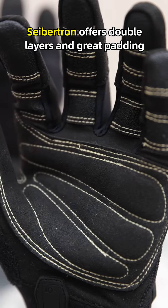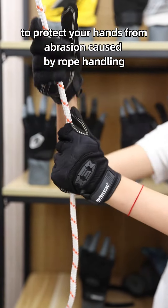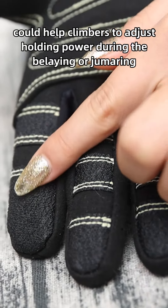Saption offers double layers and great padding to protect your hands from abrasion caused by rope handling. A reinforced layer with rough surface on the fingers could help climbers adjust holding power during belaying or top-roping.